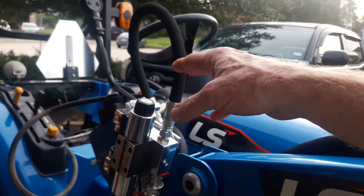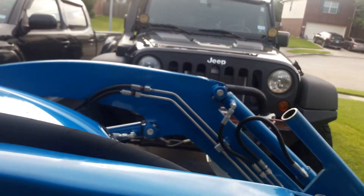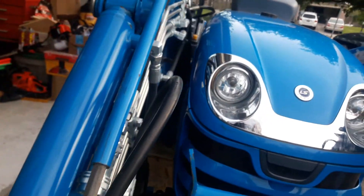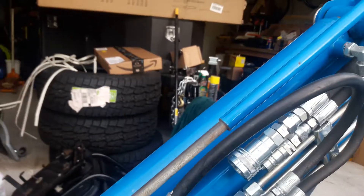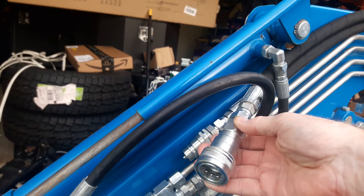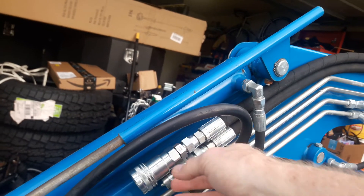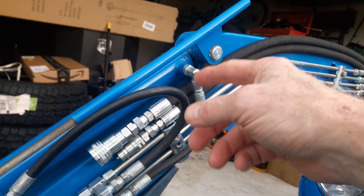I'll probably also reroute this hose here at a later date. I'll explain more about what the hoses are and how I got there in just a second. As you can see, these are the hoses that will be going up to power the grapple jaws. One thing I want to make note of, because it's something I really wish I'd done a little bit differently: I've used the half-inch AG Quick Connects here.